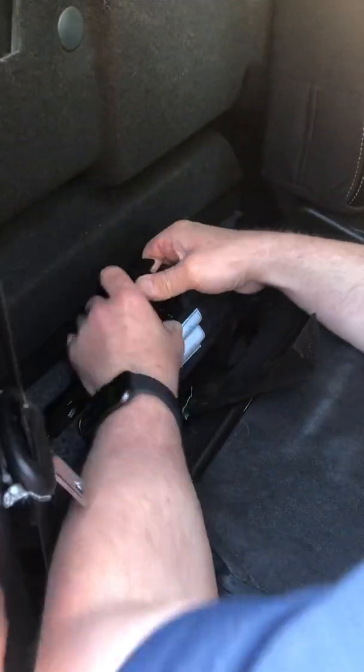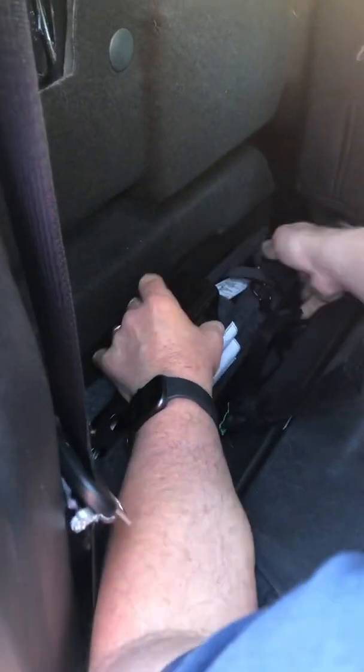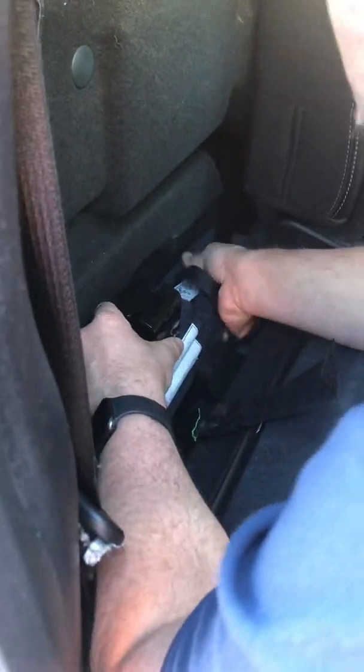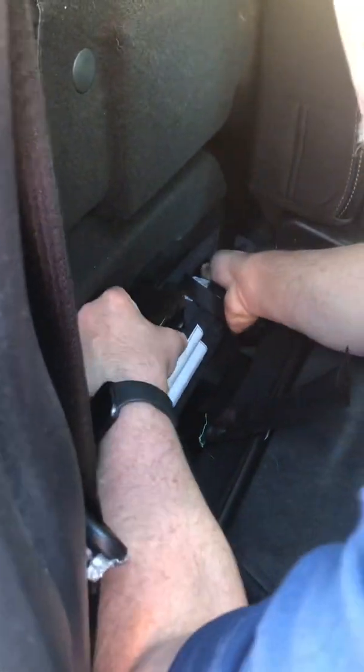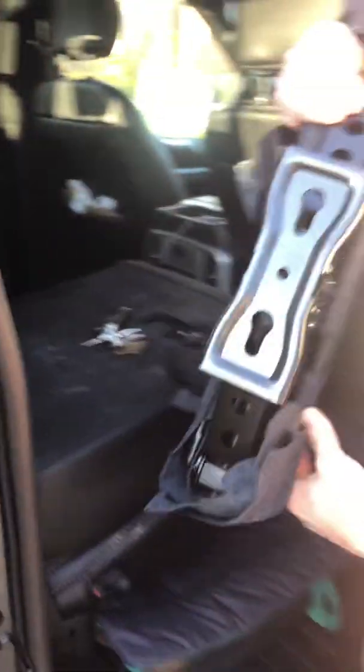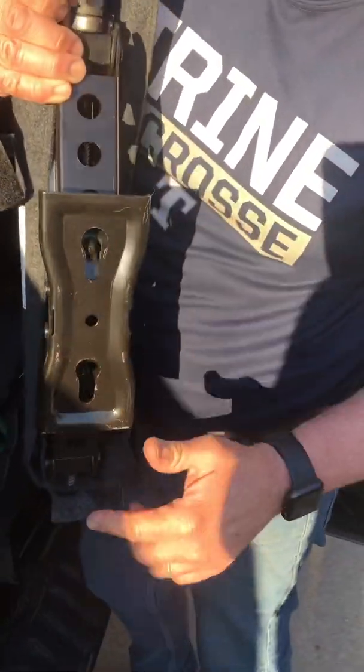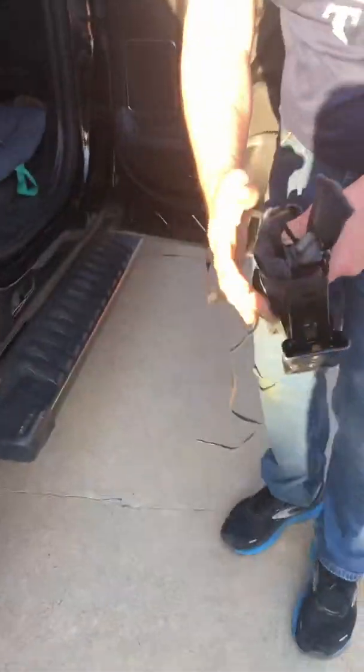Then up, and it still doesn't like to come up sometimes. The jack locks in pins — that's why you have to slide it. You stick it through and slide to lock.